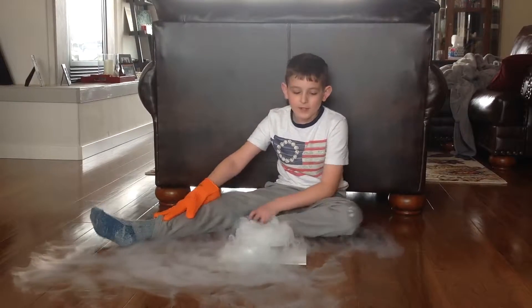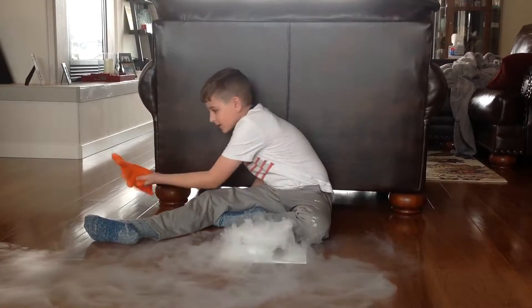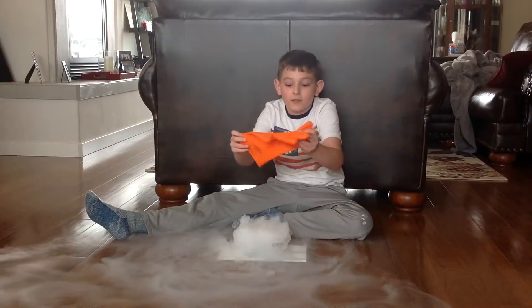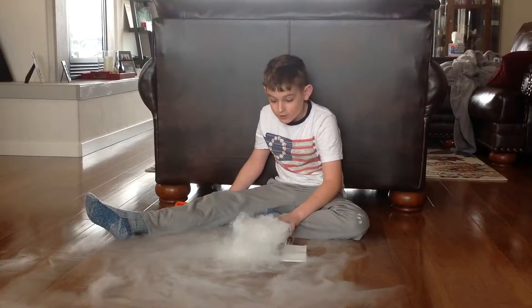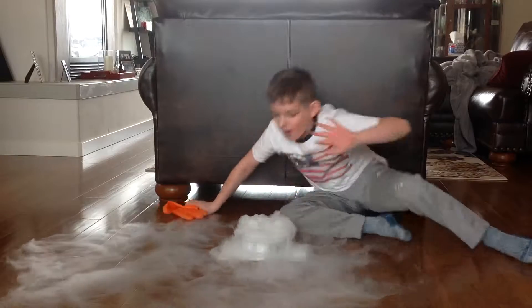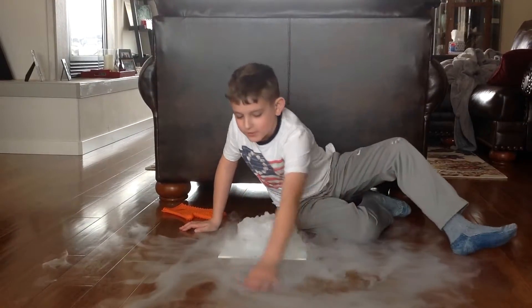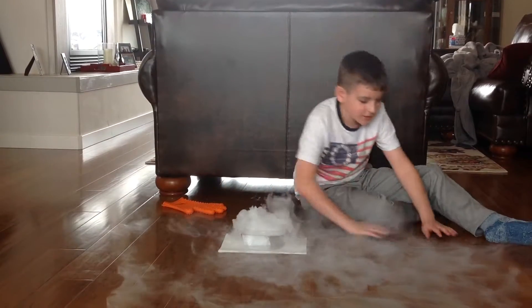I wouldn't recommend putting the lid on either. Look at this — I'm going to take this off now because the dry ice is in the water. And it bubbles. It's starting to come off the dry ice, which is making it smaller. So look at all this stuff on the ground.